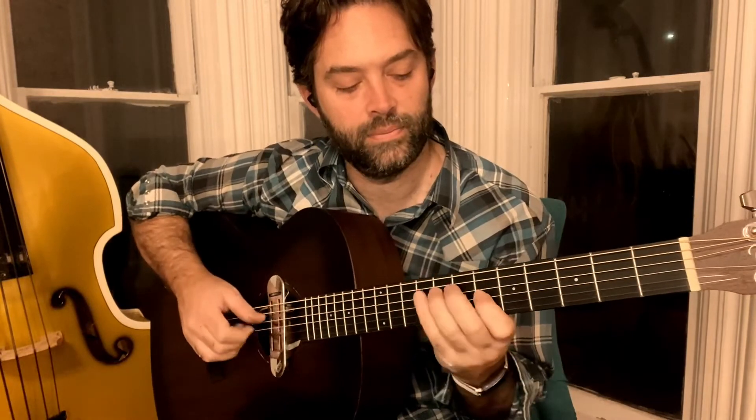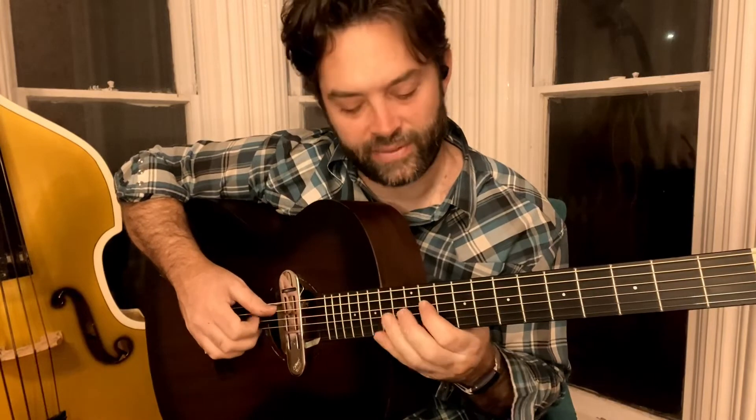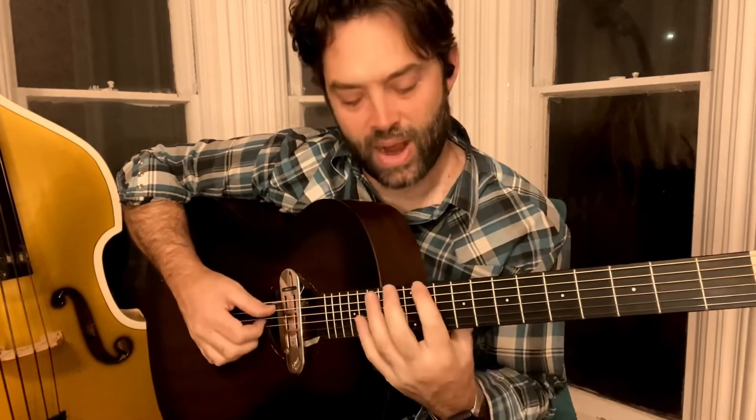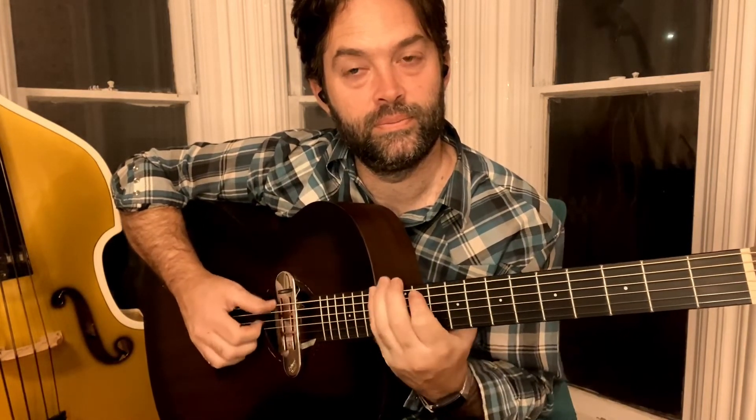This is in the key of E flat minor. That means we're going to do our blues scale starting at the 11th fret. So that's going to be 11, 14, 11, 13, 11, 13, 11, 13, 11, 14, 11, 14. Practice by listening to the song, going up your scale and then back down, and then just have fun over it.